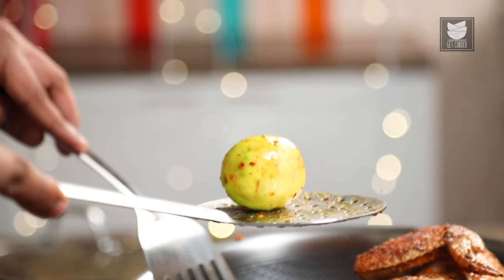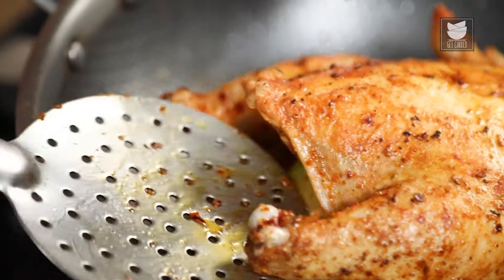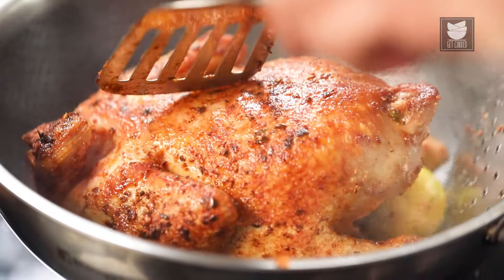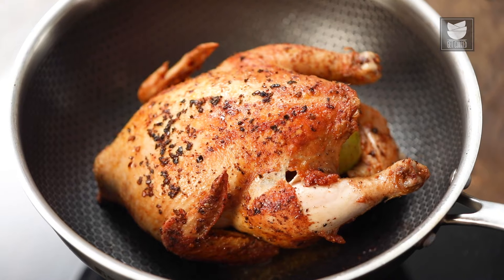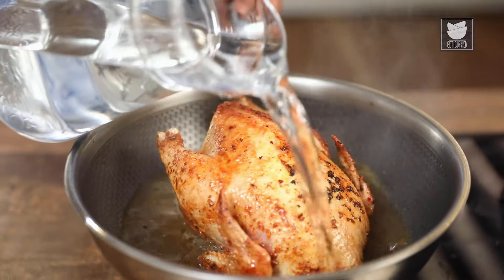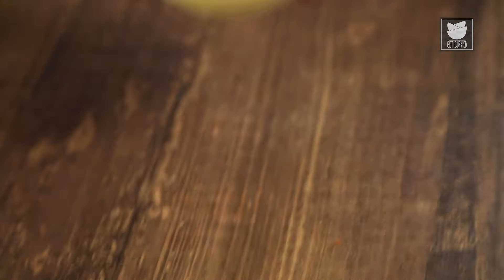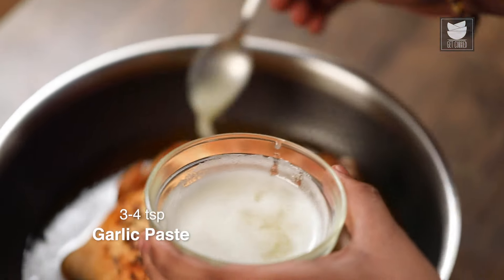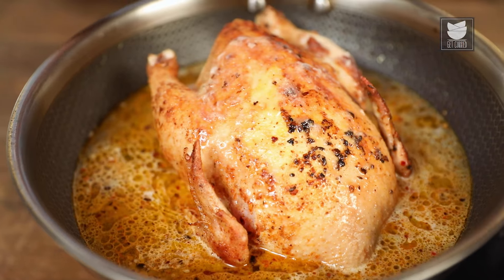If the lemon rolls out, just push it back into the cavity. Once flipped and turned on all sides to get that beautiful crust and golden color, we add in water. One last and final ingredient is garlic paste — this is very important because the water will now get perfumed with lemon, all the spices, mint, and garlic. If you have dried garlic powder, you can add that to the dry rub instead.